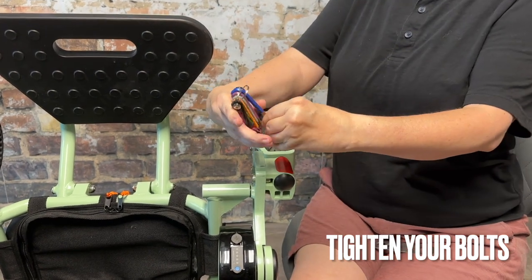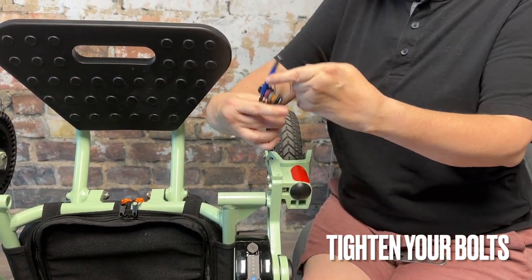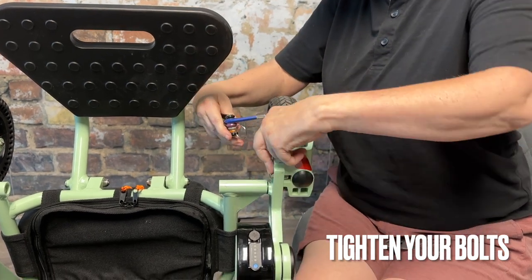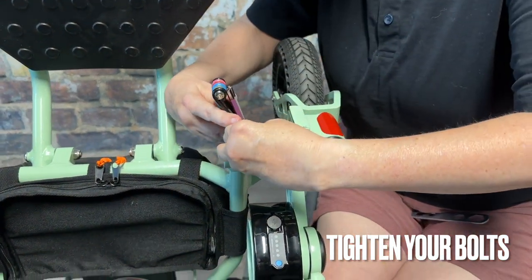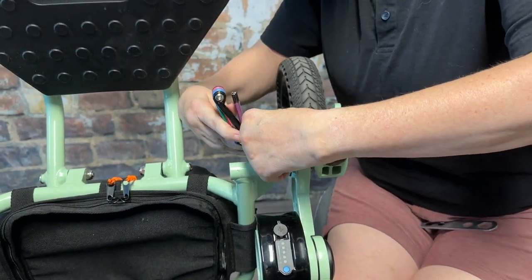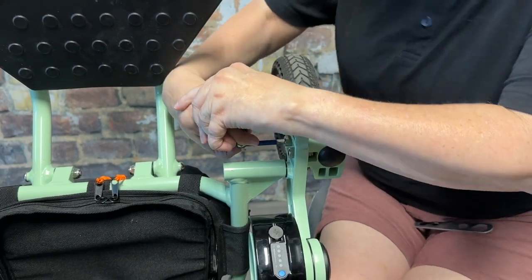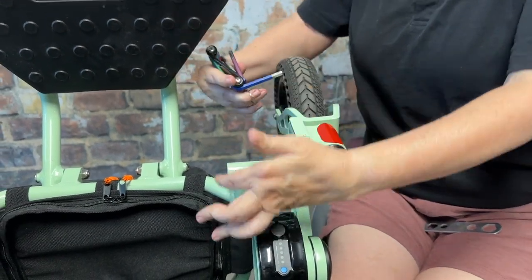Now we're going to take our tool kit. We are going to start with the blue colored hex bolt — the two bolts that hold the front wheel onto the chair. Stick the end of the allen head into the top of the bolt. Righty tighty, lefty loosey.